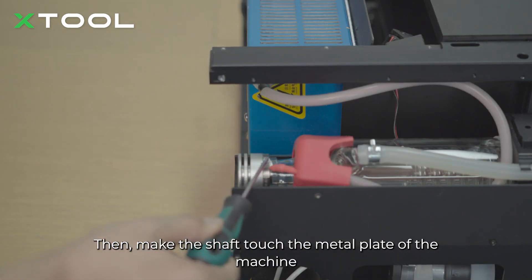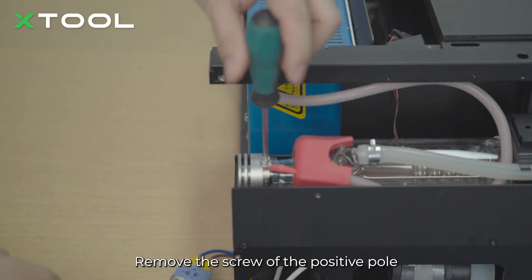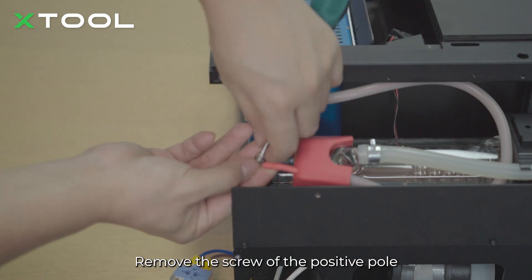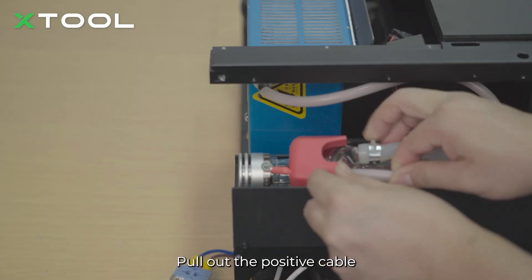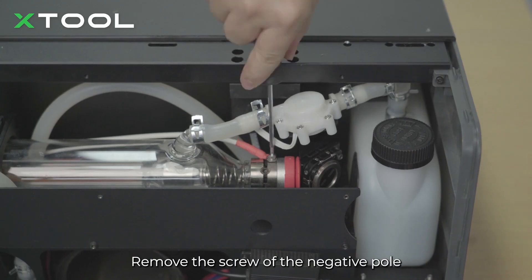Then make the shaft touch the metal plate of the machine — this discharges the static electricity. Remove the screw of the positive pole and pull out the positive cable.